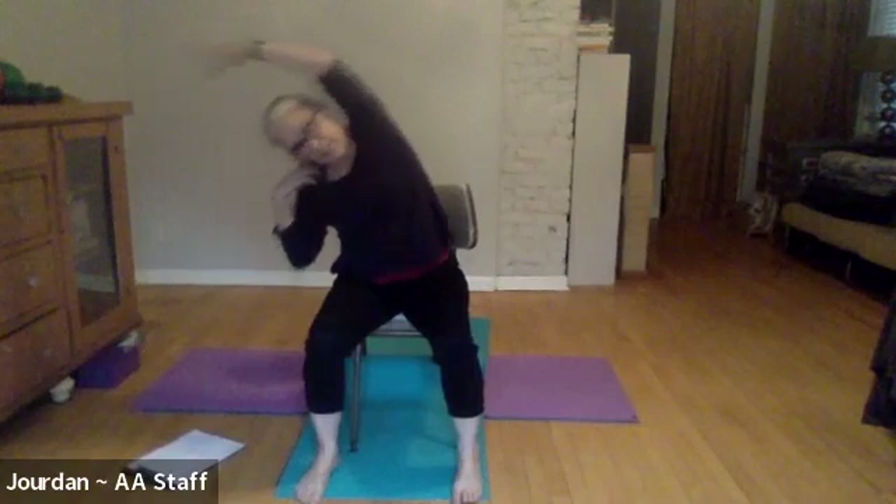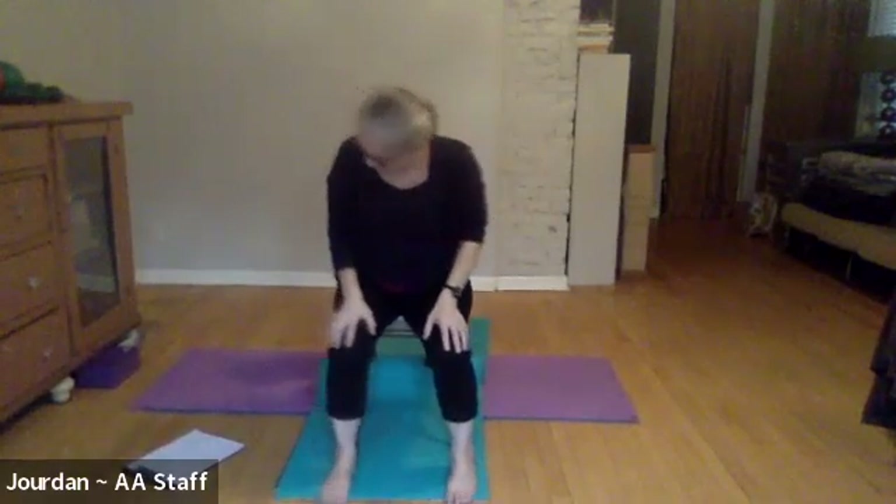Even feel the difference these little movements can make and how you feel. When you're ready, we'll inhale up and then take it over to the left. Then inhale, bring yourself back up and relax your arms down.